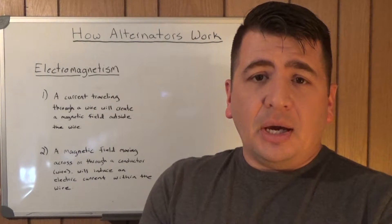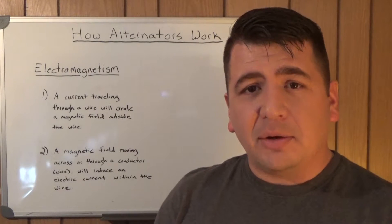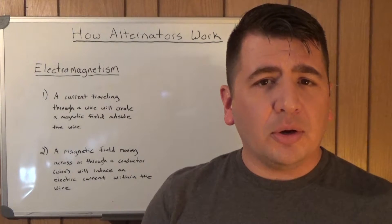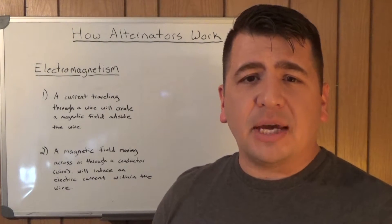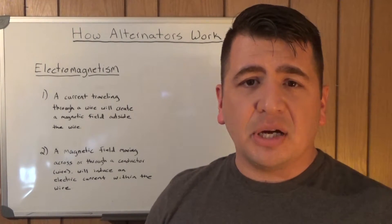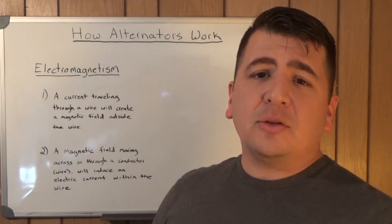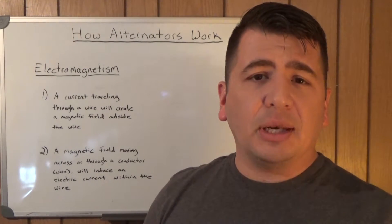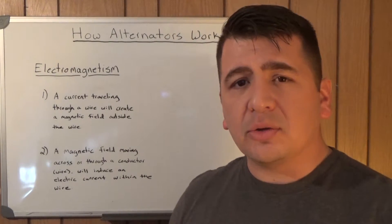Before I can explain exactly how an alternator works, there's something that you have to understand first and it's part of what electromagnetism is. Electromagnetism is actually an area of physics and it's much more in-depth and complicated than what we're going to look at in relationship to an alternator. There are only two main statements or interactions between electricity and magnetism that we're going to look at to relate it to an alternator.